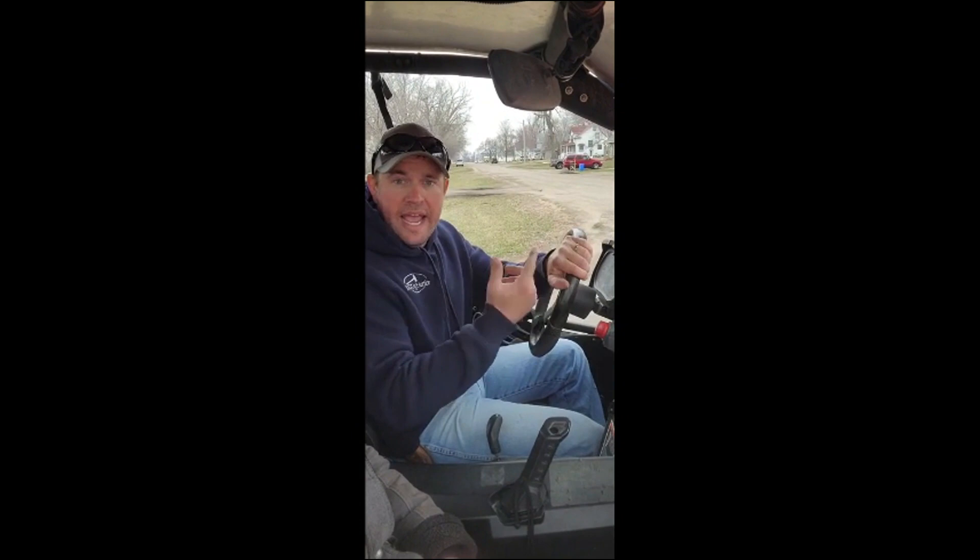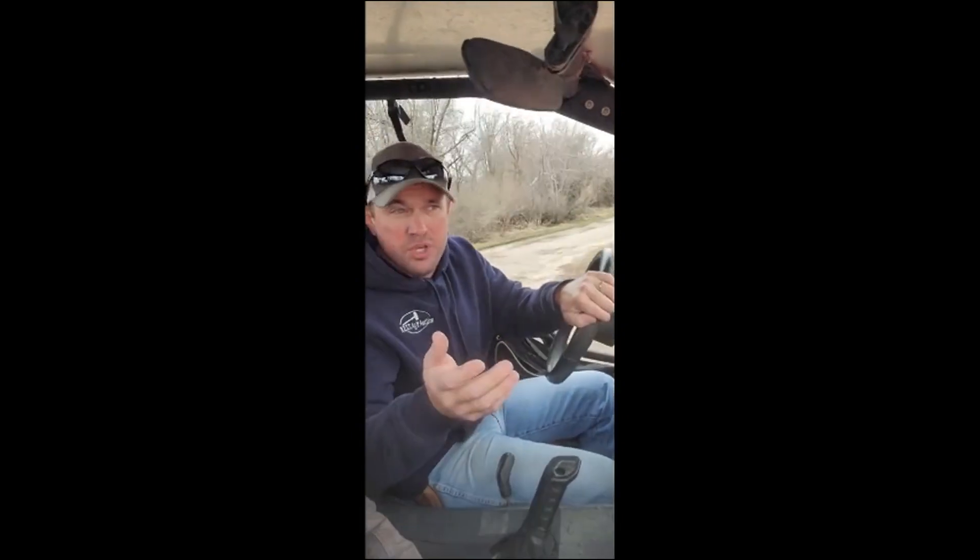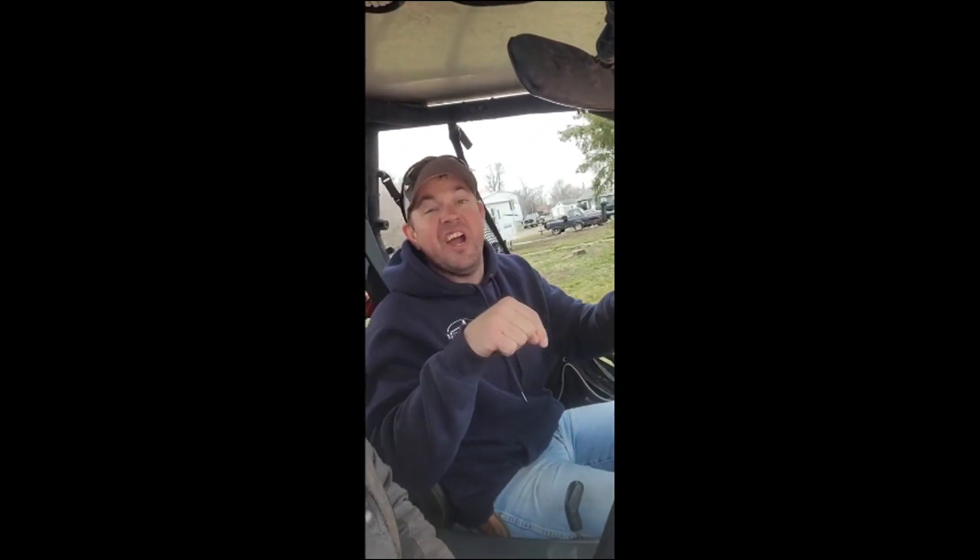This four-wheel drive works — coming around the corner I engaged it and you can feel the front grabbing. So awesome machine guys, if you're looking for a used side-by-side, very nice one right here.